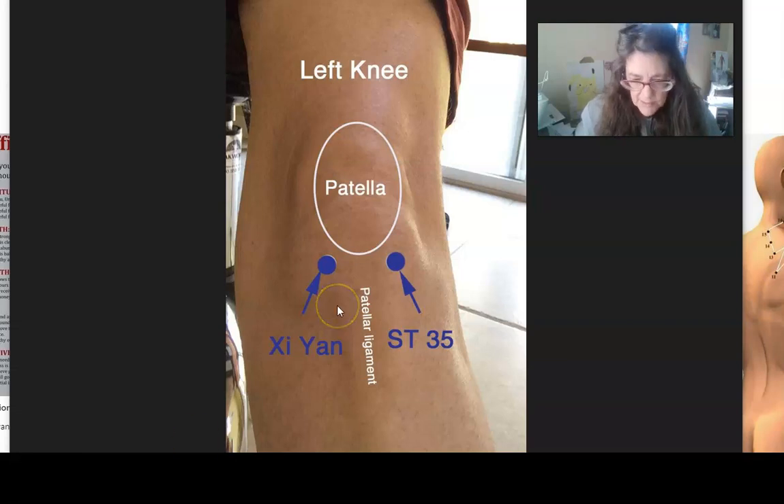And the wand is amazing. So this is the left knee — the patella, this is the kneecap. These are the acupressure points. If you have a problem with your kneecap, these are where you would wand. You would wand at the ST35, which is the ligament point.